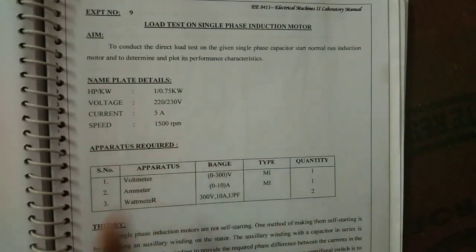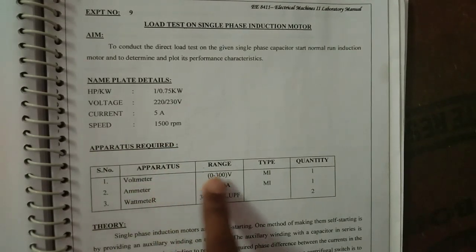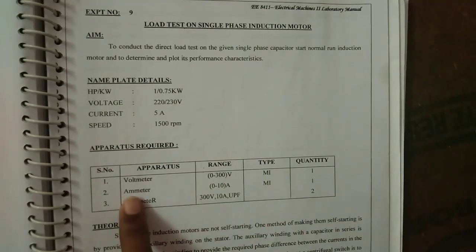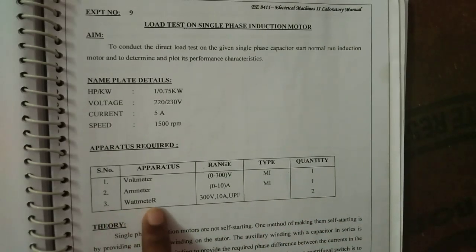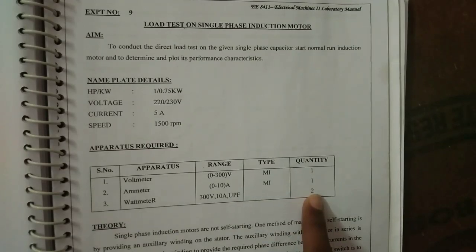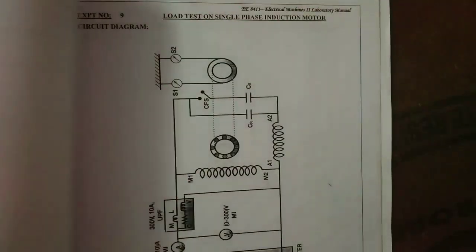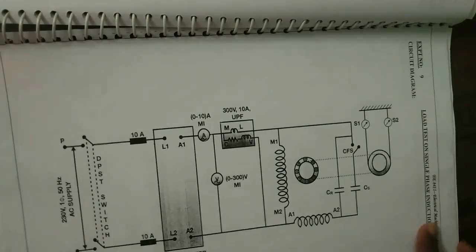The apparatus required are: voltmeter 0 to 300 volt MI type quantity 1, ammeter 0 to 10 ampere MI type quantity 1, and wattmeter 300 volt 10 ampere UPF quantity 2.